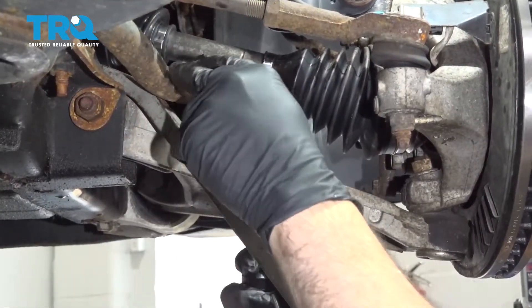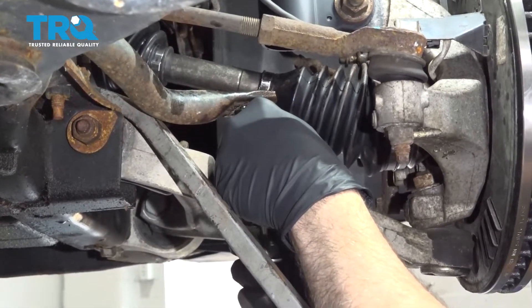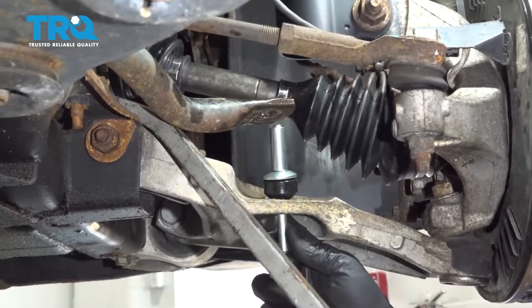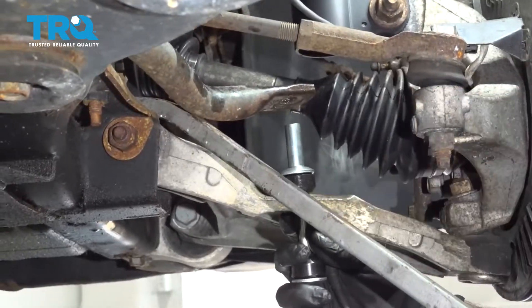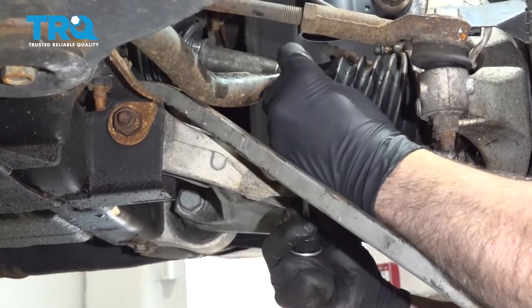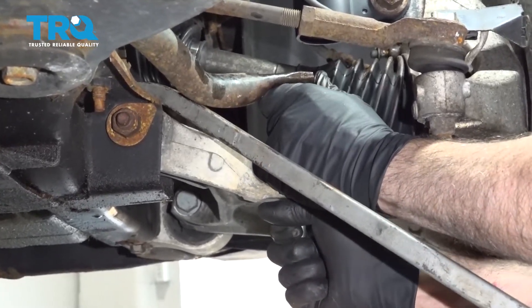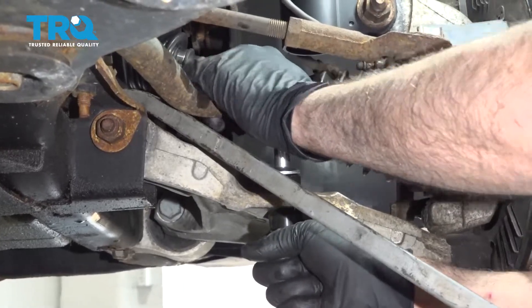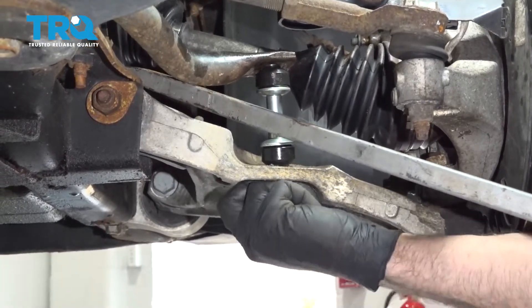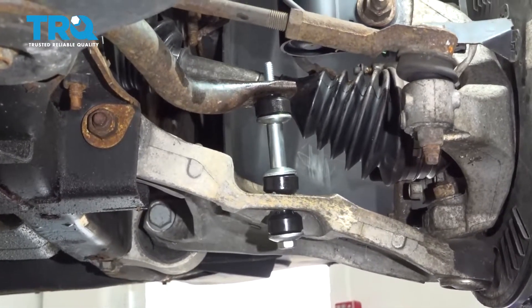We have a pry bar between the control arm and the sway bar. Push this up until the bolt just starts coming through. Now we have to lift up on the pry bar so you can get that washer and bushing in there. Get that bolt up and in, and at that point you can release the sway bar.